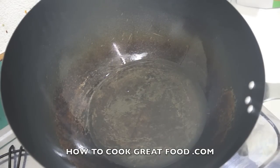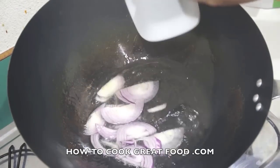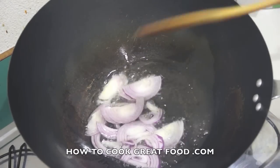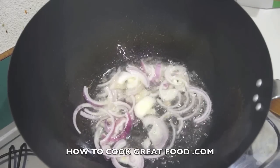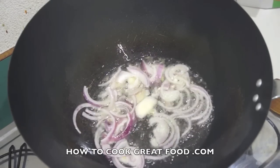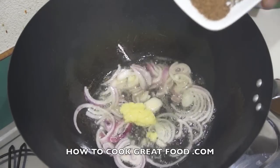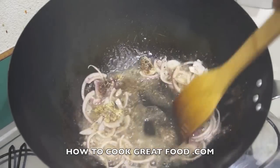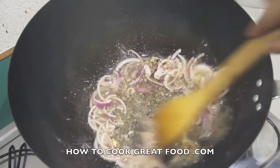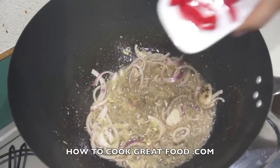Got myself a pan — actually it's my favorite one. A touch of oil in there; again, use sunflower or olive oil. It's nice and hot. In goes the onion, garlic and ginger, the pimento, thyme, black pepper, and the scotch bonnet pepper.